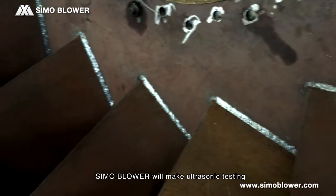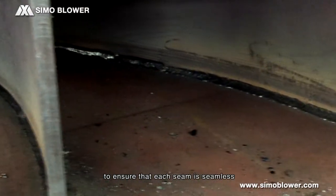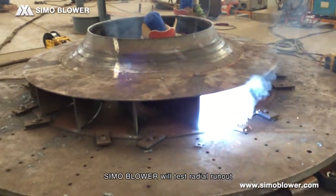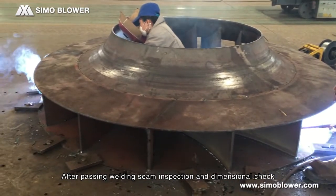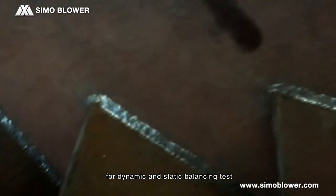When welding is finished, Simo blower performs ultrasonic testing on each welding seam to ensure that each seam is seamless. After that, Simo blower tests radial run-out and sectional run-out of the impeller. After passing welding seam inspection and dimensional check, we can move forward to the stress relief program.